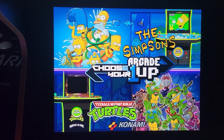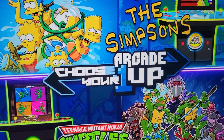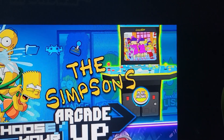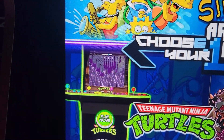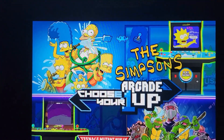Hey everyone, welcome back to the channel. You've seen how I always set up my Arcade One-Up cabinets in this particular fashion, so I'm here to show you — just a little disclaimer before we begin — this is strictly for educational purposes. Although setting this up is foolproof, I take no responsibility if you decide to venture out and mess with other Android settings within your cab.